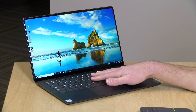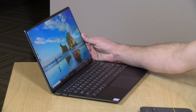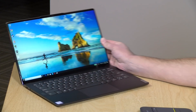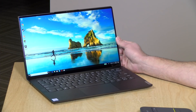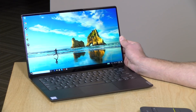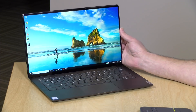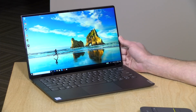Hey everybody, it's Lon Seidman. I'm a little under the weather today, but the show must go on — I actually sound worse than I feel. Today we're taking a look at the Lenovo IdeaPad S940. This is one of their high-end ultrabooks that just came out or is about to come out. It's a 13.9-inch laptop that you can configure with a 4K display that supports Dolby Vision HDR for the video playback apps that support it.